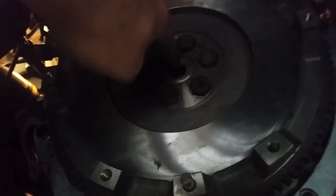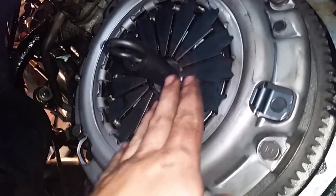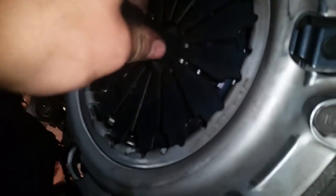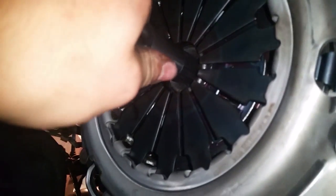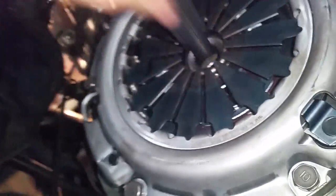Now put the clutch on and make sure you use your clutch alignment tool. Get your clutch disc and alignment tool, make sure it's lined up well, then take your pressure plate — it'll slip right over. Tighten the bolts in a criss-cross pattern, a little at a time, so they apply pressure evenly. Torque to 18 foot-pounds — acceptable range is 14 to 19. Once all bolts are torqued, pull the alignment tool out.